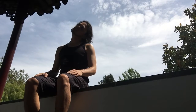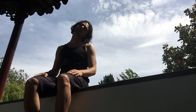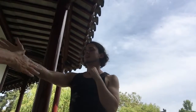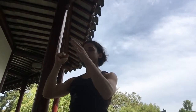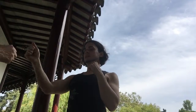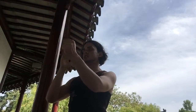Deep breathing. Side to side, very slowly. Feeling your neck muscles relaxing. Extending one arm at a time. Breathing in and out. Relax the shoulders. Let's try not to lean on the wall at all behind us or the back of the chair.